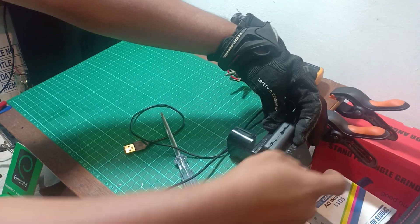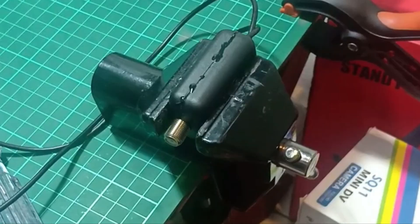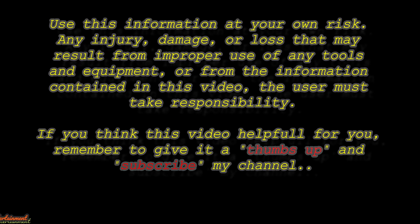Until next time, stay tuned guys, may the force be with you. Use this information at your own risk. Any injury, damage, or loss that may result from improper use of any tools and equipment, or from the information contained in this video — the user must take responsibility. If you think this video is helpful, remember to give it a thumbs up and subscribe to my channel.